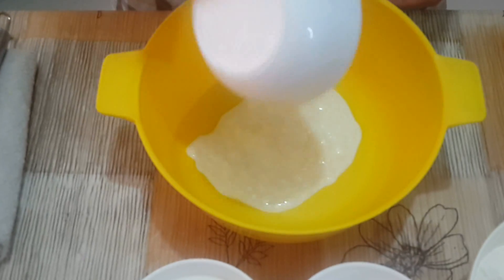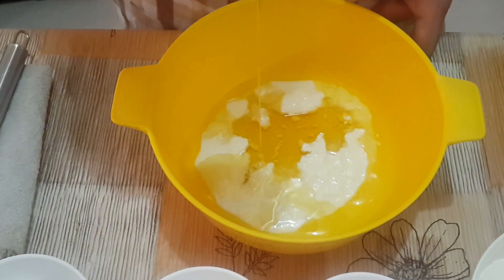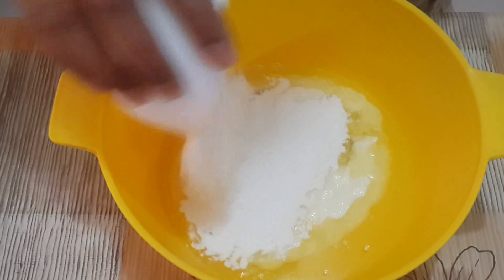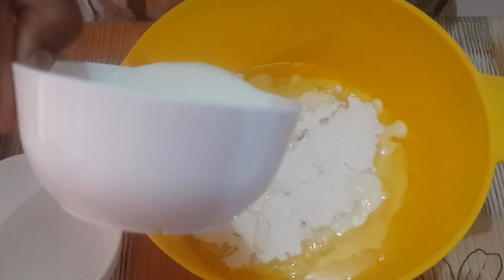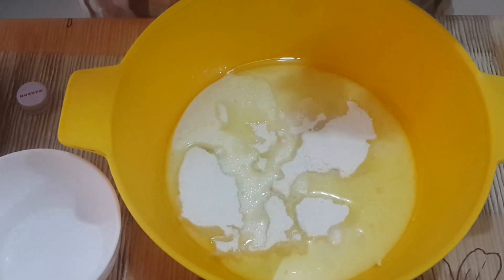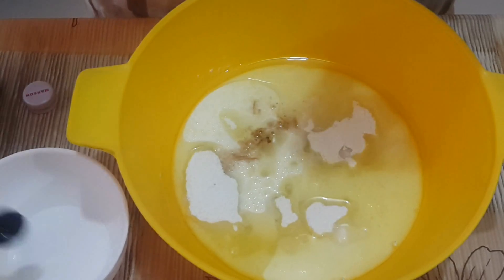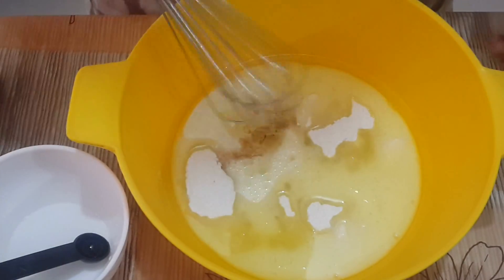In a bowl, take curd, oil, sugar, milk, and 1 teaspoon of vanilla essence. Mix all the wet ingredients together.